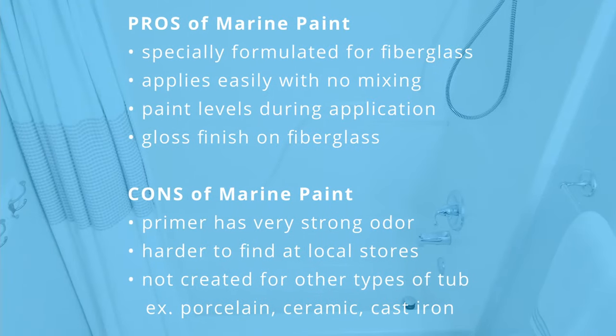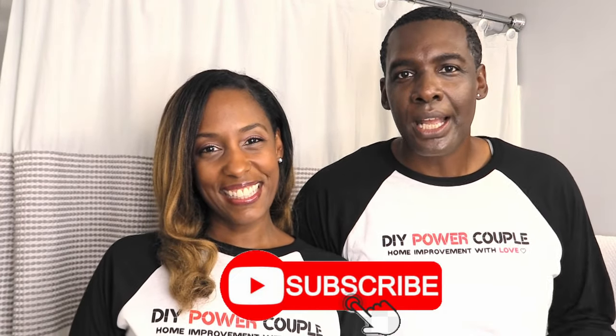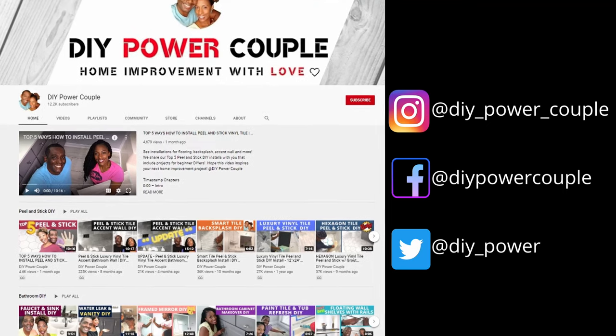Here are some pros and cons to using marine paint. If you'd like to see more videos like these, please subscribe to our channel and don't forget to turn on that notification bell. DIY Power Couple YouTube channel is your source to help you unleash your inner DIY power.